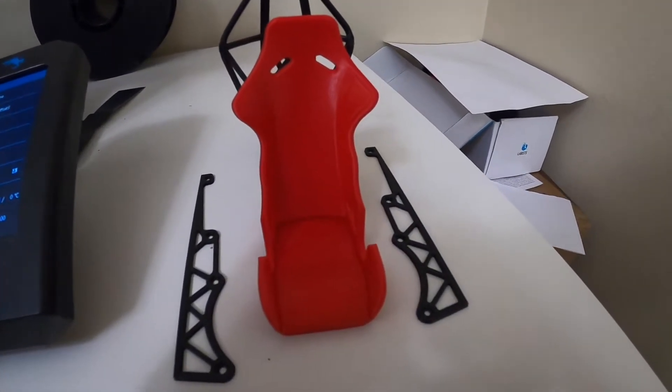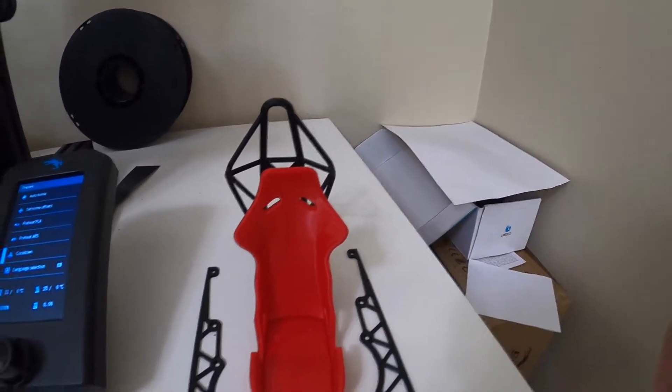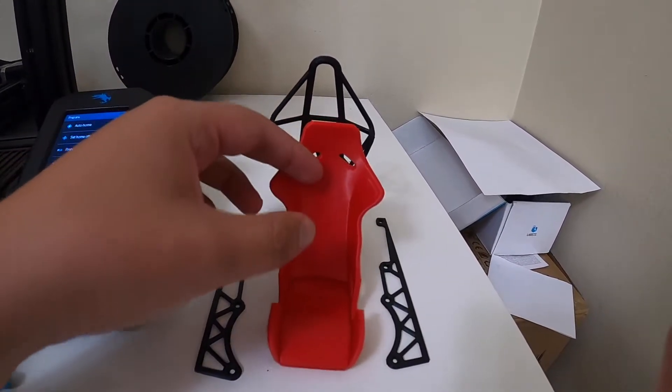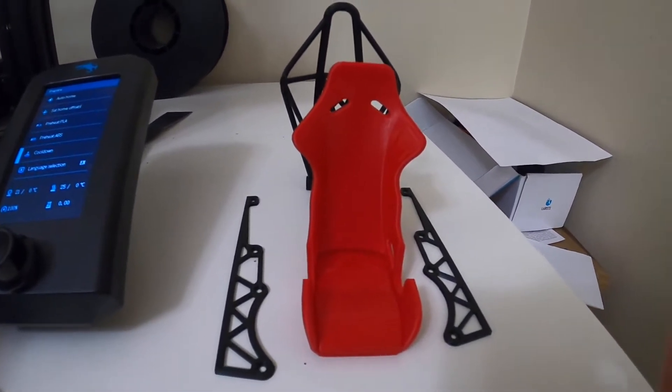I'm going to show you guys the different prints we did to assemble this together. What we have is going to be the seat, the rails, and the cage. Here is the red seat, those are going to be the left and right rails, and then we have the cage that goes in the back. All of this gets connected together so that when you place your phone in here, it won't fall back — the cage and rails hold it up and support the weight of your phone.